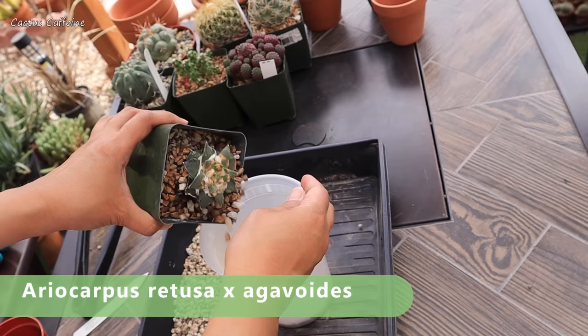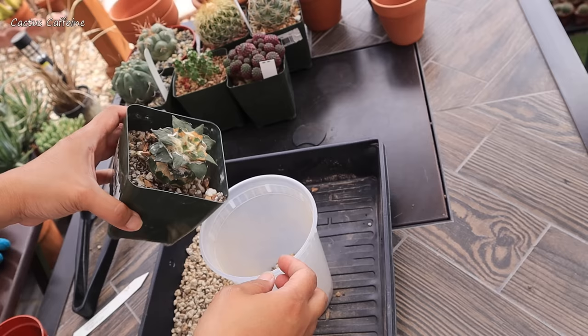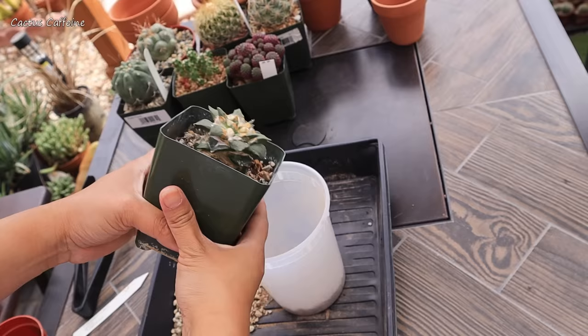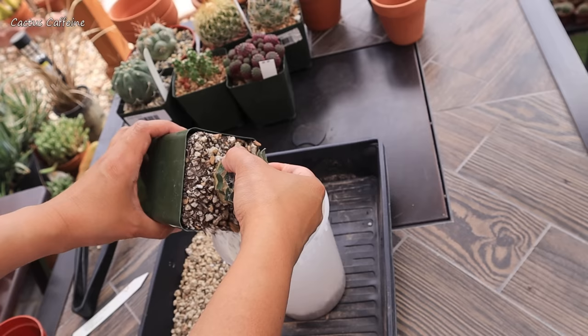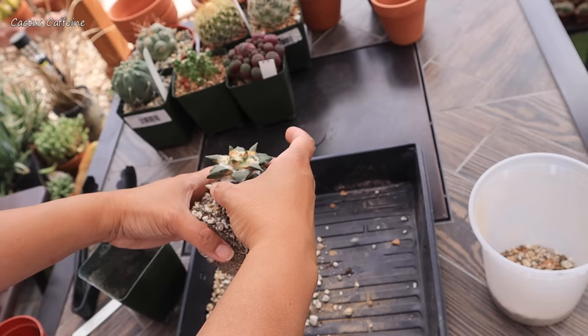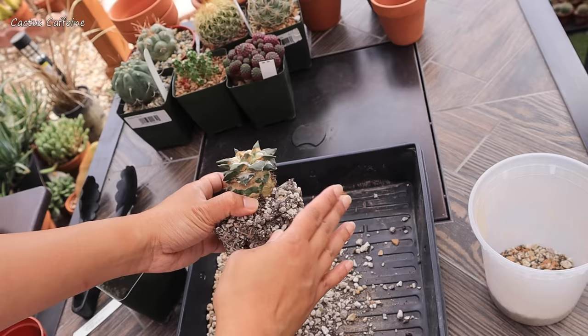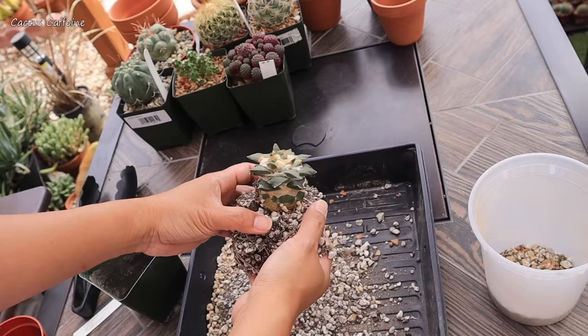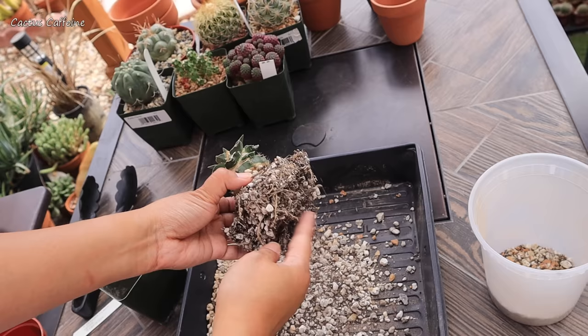This next one is an Ariocarpus hybrid — it's a cross between a Retusa and an Agavoides. This is my first big Ariocarpus, and it is grafted. This is a gift from my husband. Ariocarpus are very pricey, and I understand why — because they take a long time to grow. I have a couple as seedlings, and my gosh, it's been three years and they've probably grown a centimeter or two. They are so slow, which is why they come at a very steep price. This grafted one should grow faster, and hopefully it makes pups so I can have more.